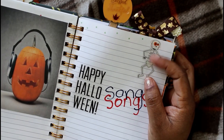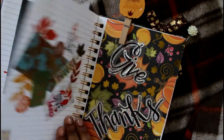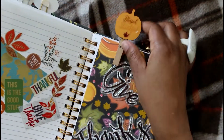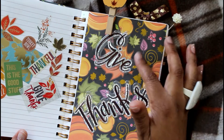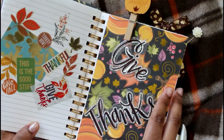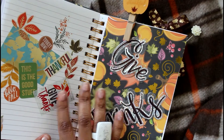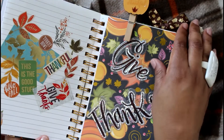These stickers came from Happy Planner and that skeleton from Hobby Lobby. This is my Thanksgiving page — this is a window cling that I stuck on paper from a gift bag, and these are stickers from Happy Planner again. I just created a collage there.